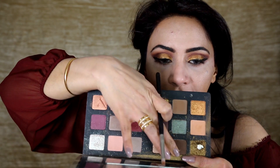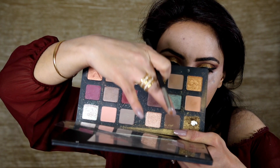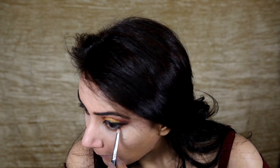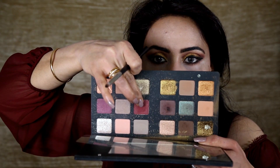I'm mixing this eyeshadow with this one — these two matte eyeshadows together. Now going back with this red color.